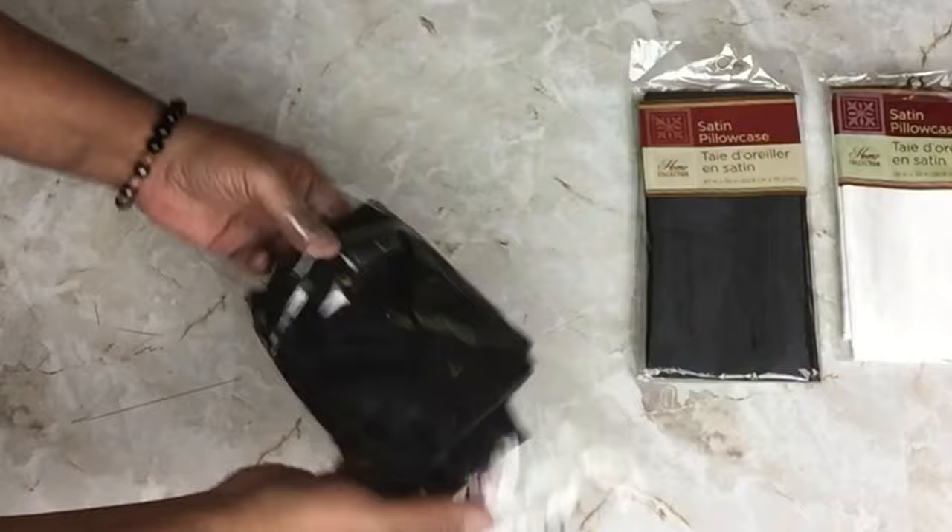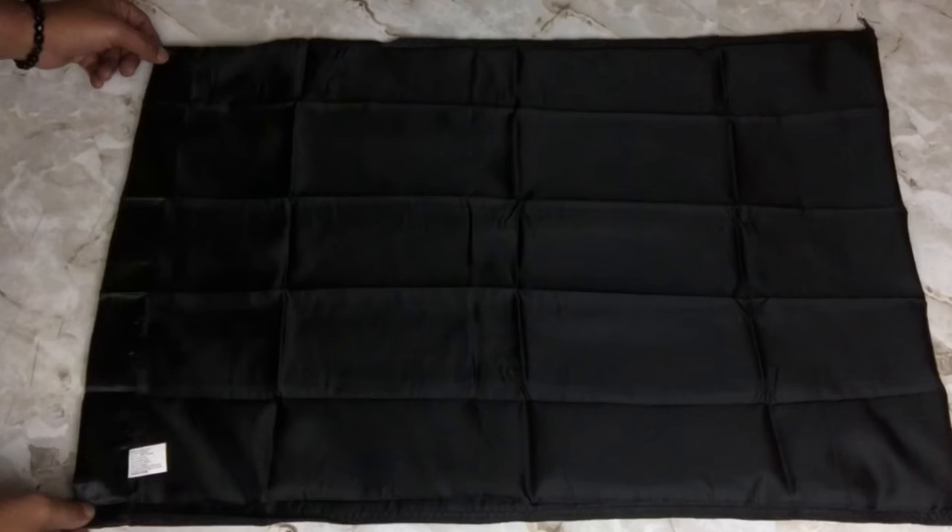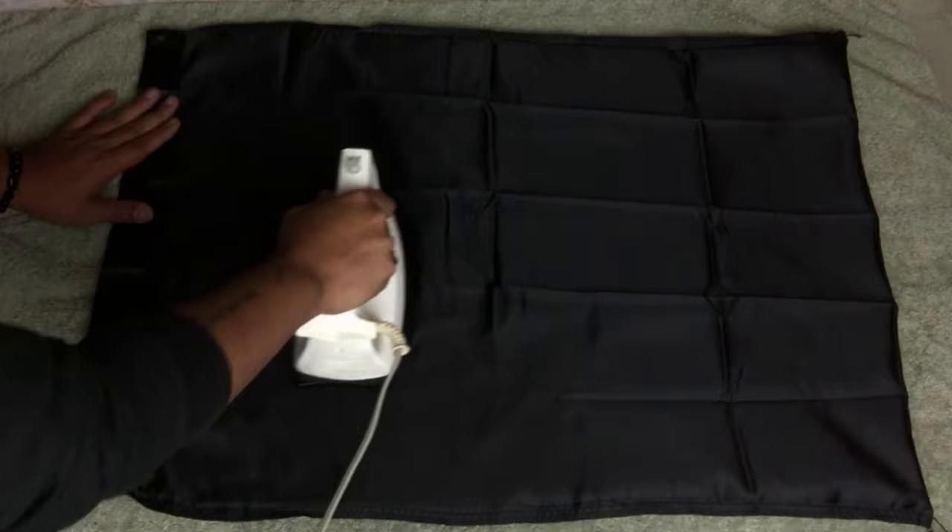For pillow number three, I'll be using a satin pillowcase that I purchased from Dollar Tree — I'll be using the black one. I took the pillowcase and turned it inside out so the shiny part will be inside, which makes it easier to iron out any wrinkles or creases.